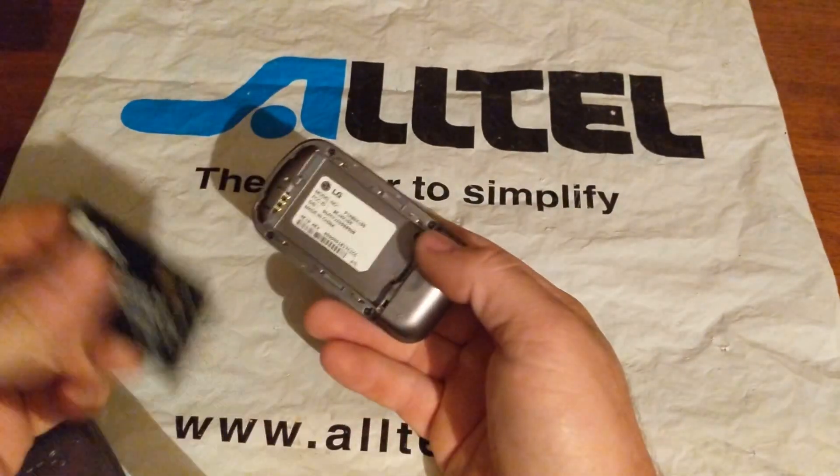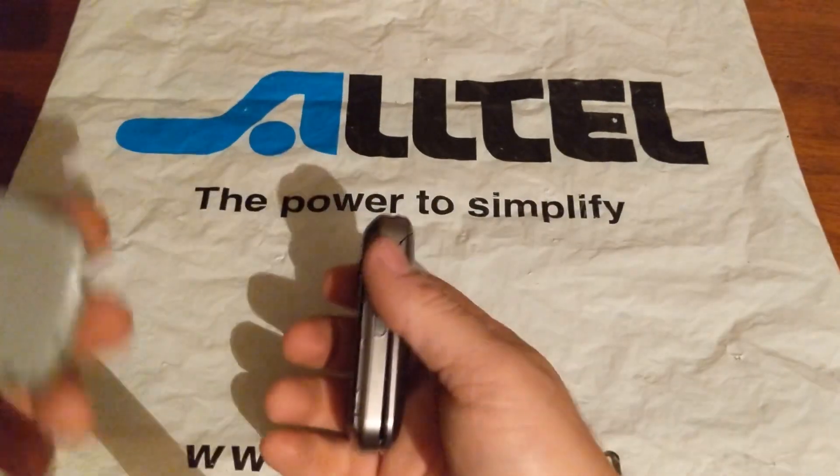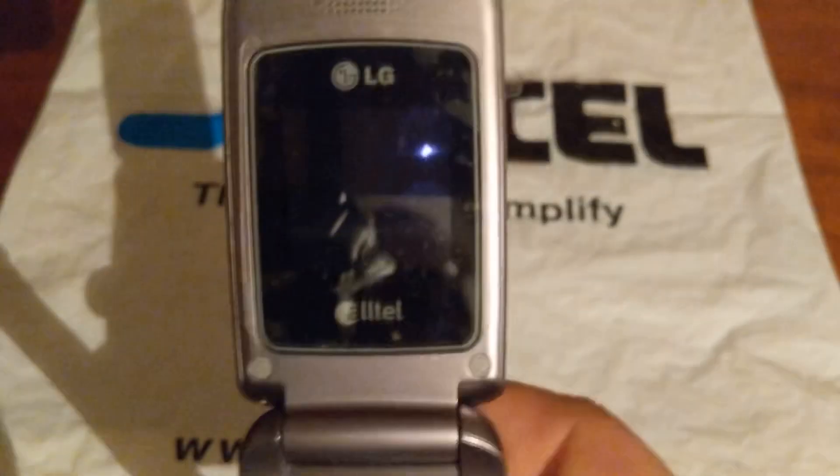The battery in this one went bad. The only one I had that fit would be out of an LG Deer. It's actually a thicker battery so it won't have the back cover on. It's a U prepaid.